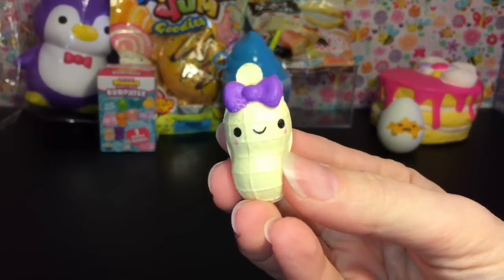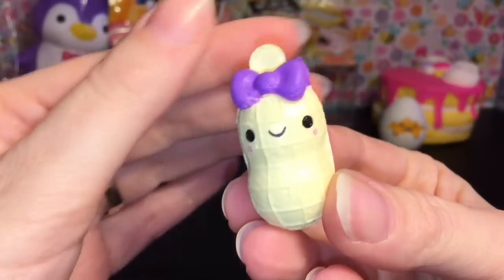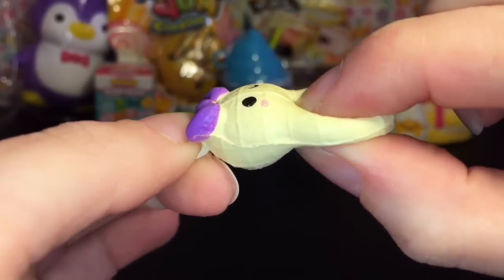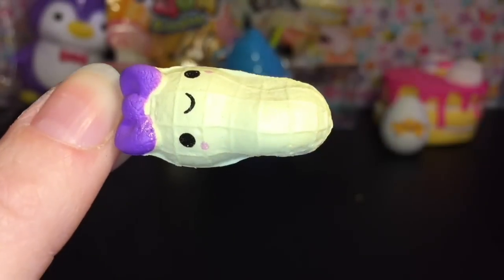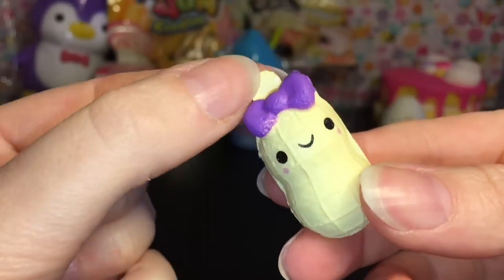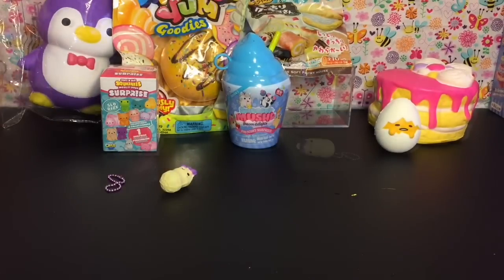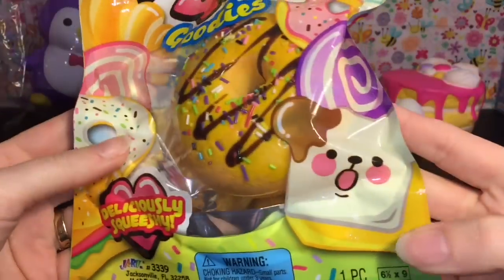We have the little peanut with the bow — this is Piper Peanut, and she comes with a very pretty matching purple ball chain. She's kind of quick to rise but still very squishy for such a tiny little squishy, and look at that face — they are so cute! You can find these at Walmart; I haven't found them at Target yet. RIP Toys R Us.